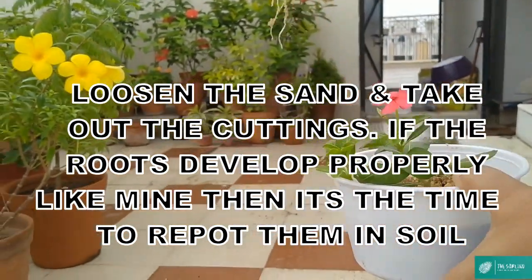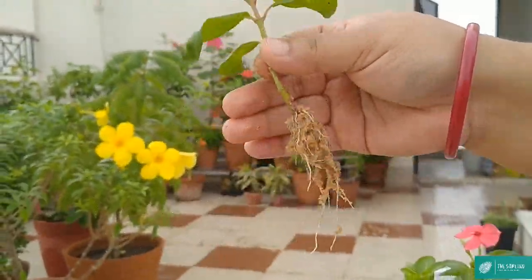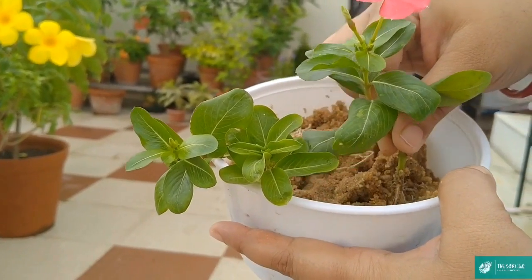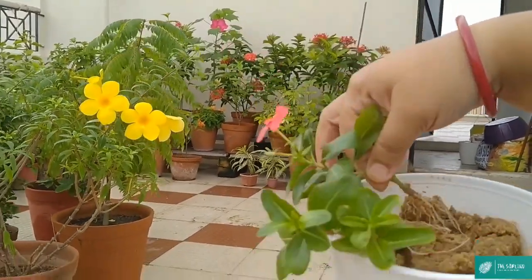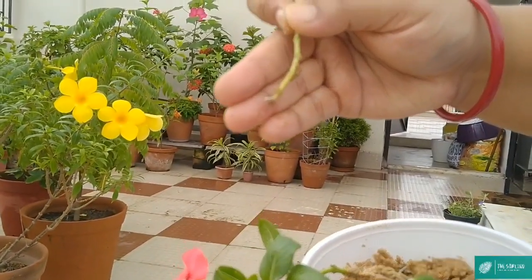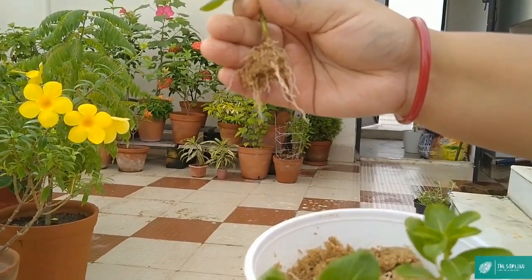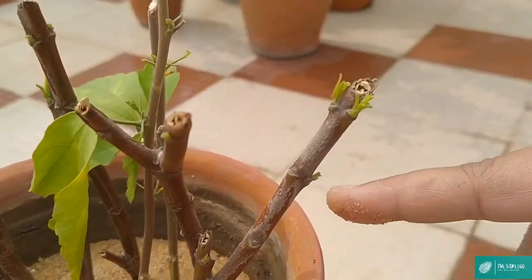यह मेरा पहला कटिंग है और देखिए इसका रूट बहुत अच्छे से डेवलप किया है। अभी मैं दूसरा कटिंग निकालूंगी। आप जब भी कटिंग निकालें तो खींच के न निकालें — इससे रूट डैमेज होने का चांस रहता है। लेकिन मेरे पास और कोई ऑप्शन नहीं है। इसका भी रूट अच्छे से डेवलप हो गया है — यह दोनों कटिंग अब मैं पॉट में repot कर सकती हूं। तीसरा कटिंग में रूट अभी तक अच्छे से grow नहीं किया है, तो मैं इसको फिर से सैंड में लगा दूंगी और कुछ दिन ऐसे ही रखूंगी। अब यह दो विंका कटिंग जो अच्छे से रूटिंग कर चुके हैं, इनको मैं potting कर दूंगी।